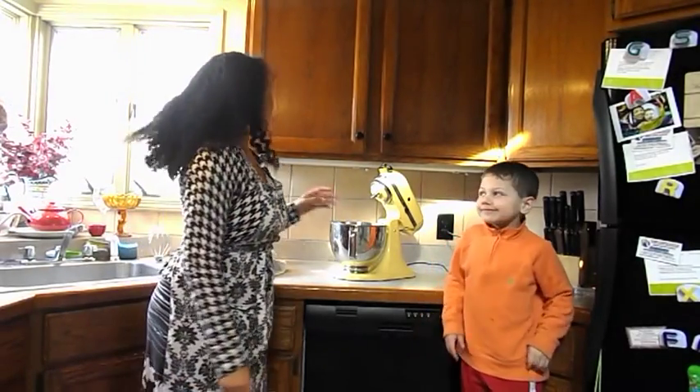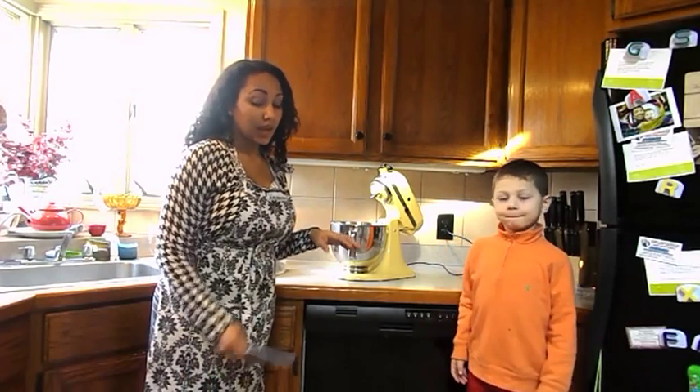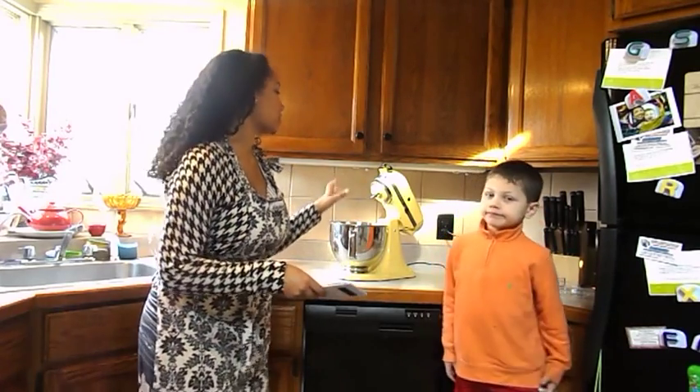Hey guys, it's me, Helena. I'm actually going to be using my KitchenAid mixer for the very first time. I took a video of the mixer and showed pictures of stuff I had previously made, and it was not made with the KitchenAid mixer.